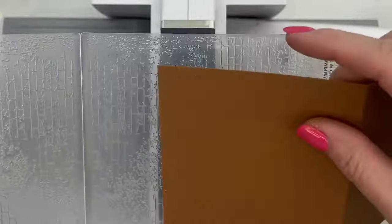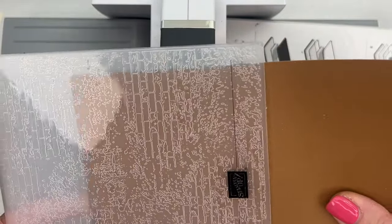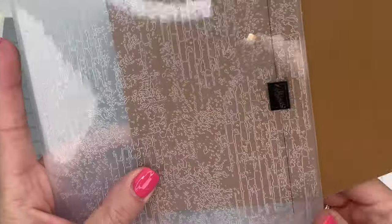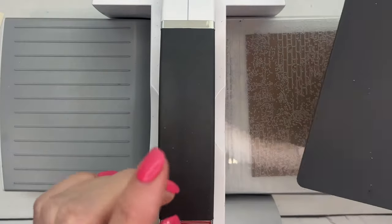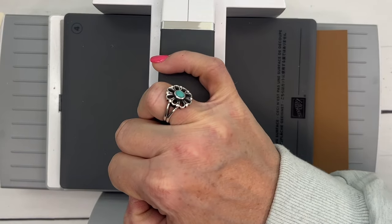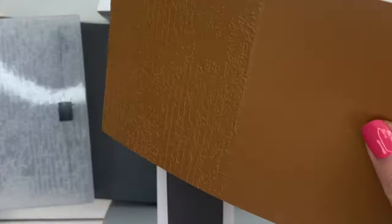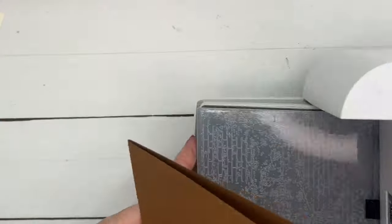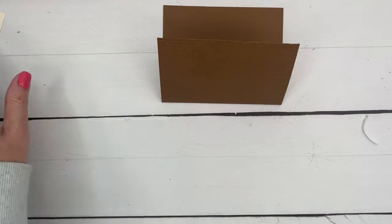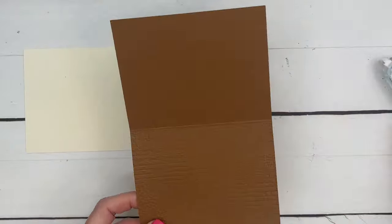I'm going to take my card front, set it right on the edge of the embossing folder, get it straight, and then use the bottom plate — plate one — and plate four, and run it through the cut and emboss machine. Now this card front is going to open on the bottom instead of on the top, which is what we normally do. We're going to adhere it onto our card base so it opens up.